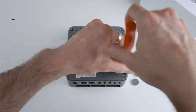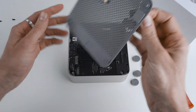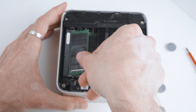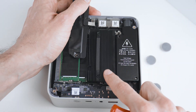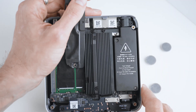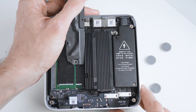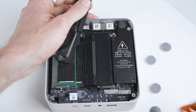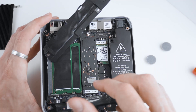Opening the mini PC for an upgrade is straightforward. Loosen the screws at the bottom beneath the rubber feet and you're in. Two RAM slots and two M.2 SSD slots are waiting for you inside, but you'll have to remove the heatsink for the SSDs to upgrade them or install a second one. You'll need a 3.5mm hex socket bit to release a little screw and standoff to do so, but it is doable and you can also change the WiFi module afterwards.